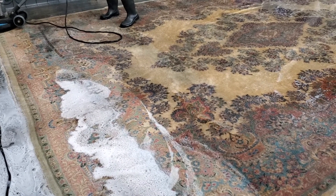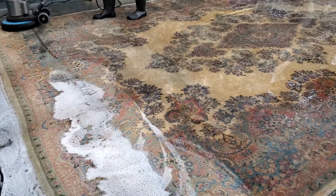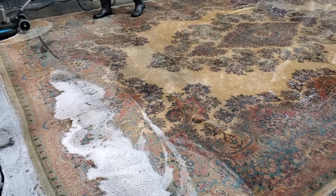If you have any question regarding oriental rug cleaning, our number is 770-649-6550. Thank you for watching.